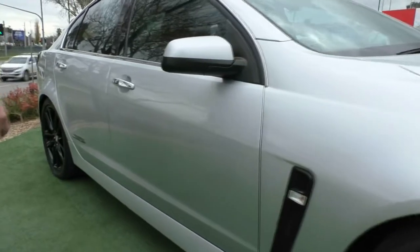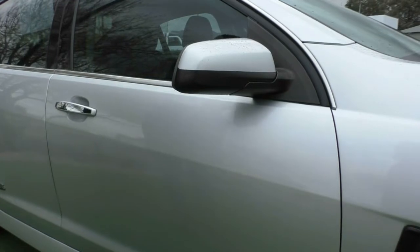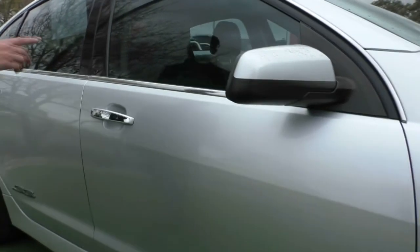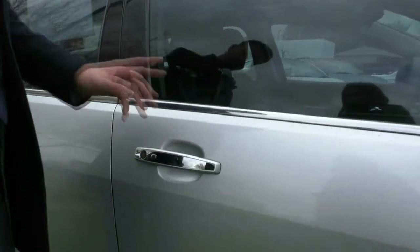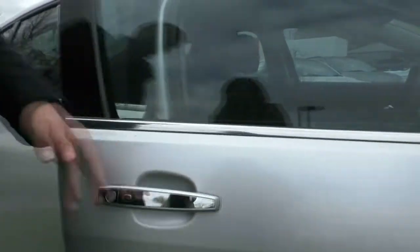Colour-coded exterior mirrors and door handles. The mirrors do have a bit of black plastic throughout but it does go with the rest of the car with all the other black features. We have chrome door handles with the keyless entry on it, so pressing the button once will lock the car and pressing it again will unlock the door as well.